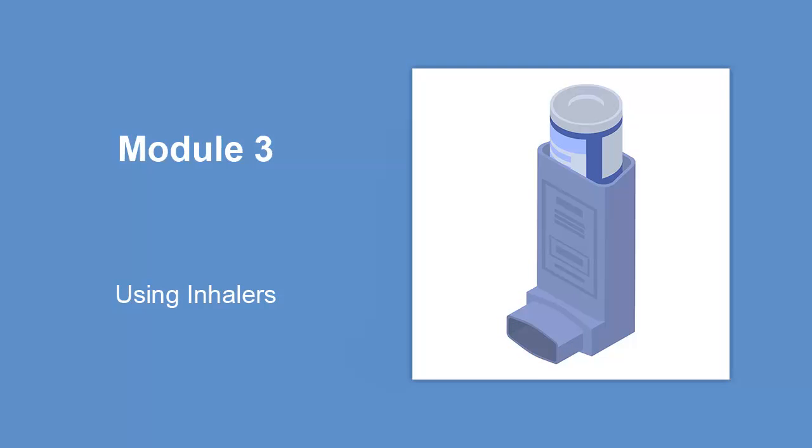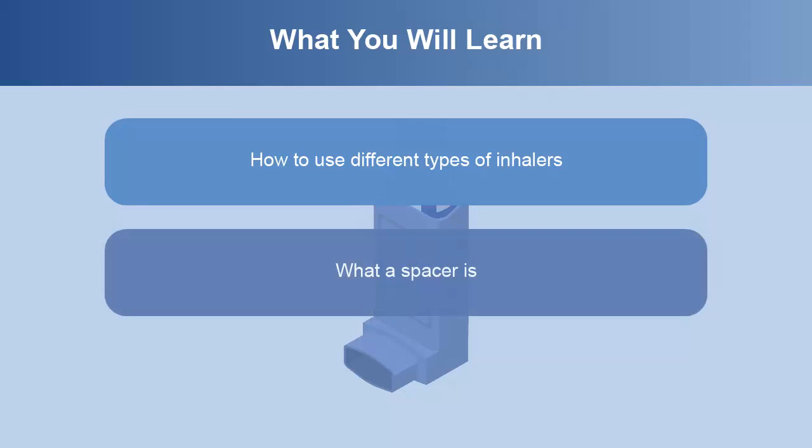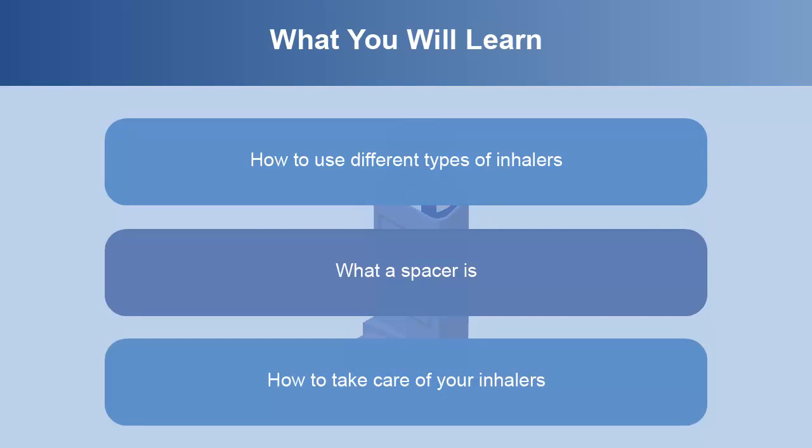Module 3 – Using Inhalers. In this module, you will learn how to use different types of inhalers, what a spacer is, and how to take care of your inhalers.